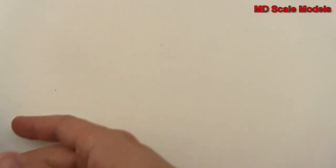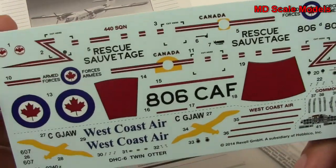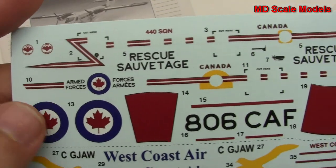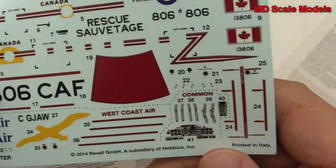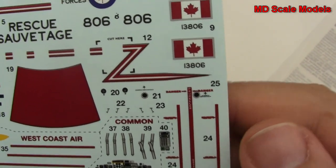Let's have a look at our instructions here as well as our decals. We've got a lot of decals - they're very nicely printed, very crisp and clean. Got some nice details there for our instrument panel.